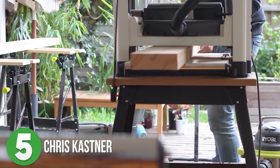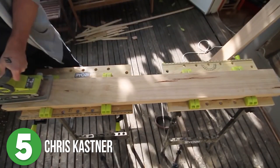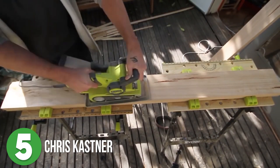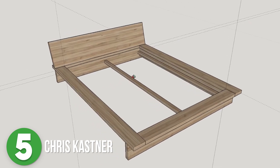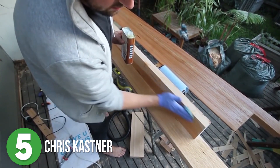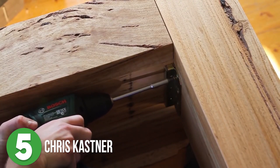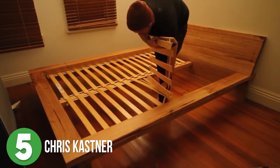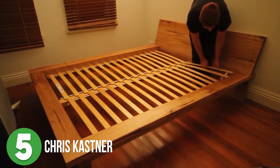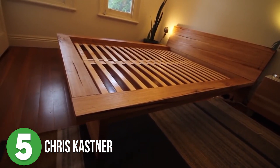Number five is Chris Kastner. Chris wanted to take on a bigger project and decided to make a bed frame from scratch. He knew what he wanted it to look like, so he started with SketchUp, which helped him make his material list. He purchased the lumber and got to work. He said it took him about 80 hours, even with a little bit of help, to get this project done. But dang, was it worth it! The outcome is absolutely beautiful. Not bad for a first big project, Chris. Not bad at all.